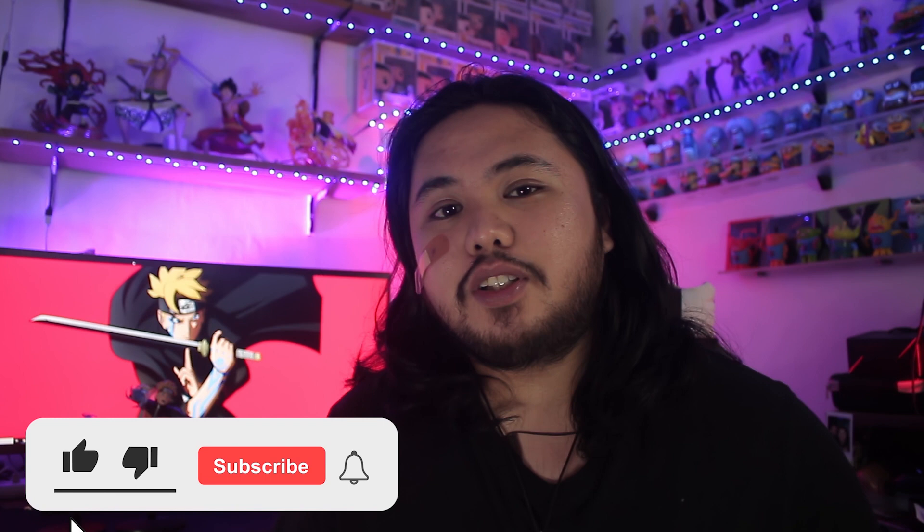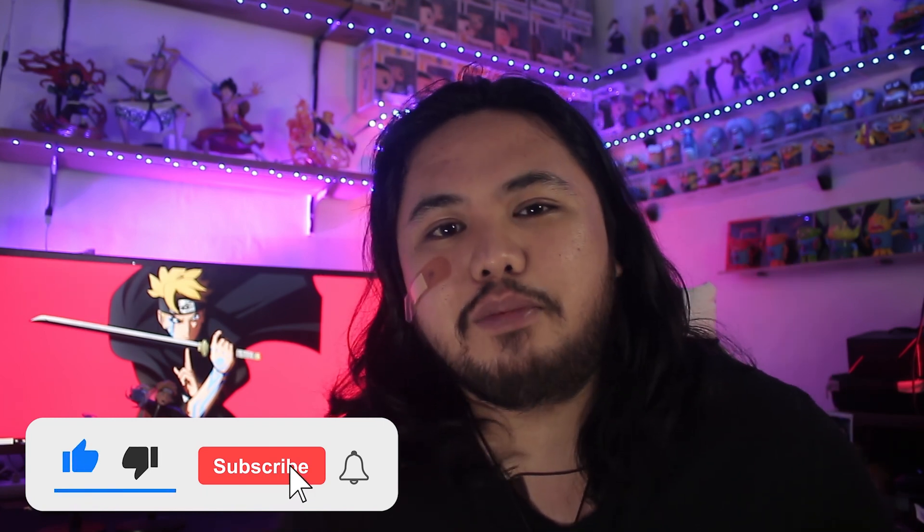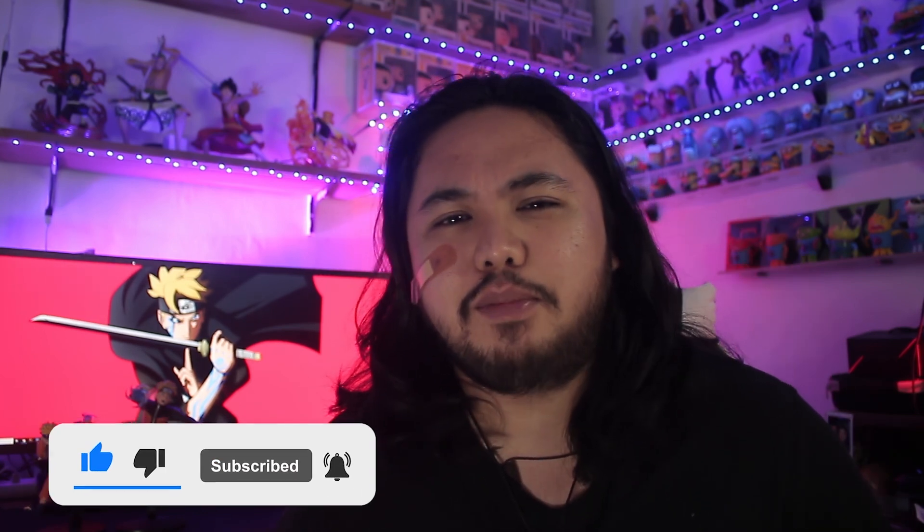First of all, if you're new to the channel, please do hit that like button, subscribe button, and also that notification bell para naman updated kayo ako pag meron tayong bagong D-Unboxing video.